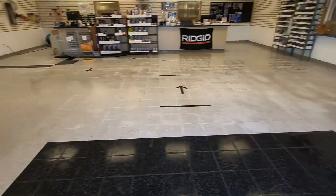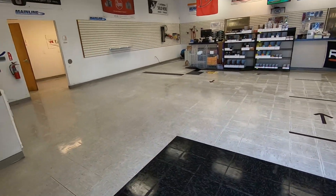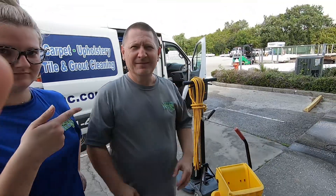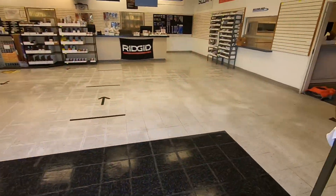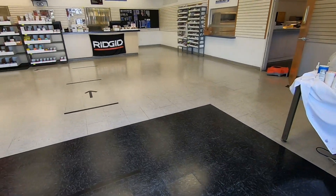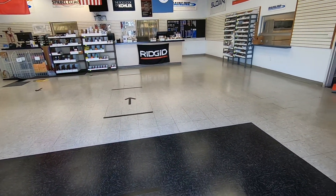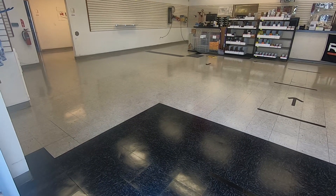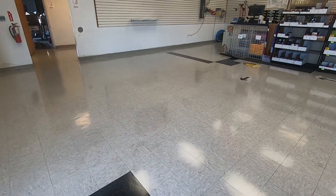That was the final rinse — looks way, way better. We got some fans set up and we're gonna start laying some coats of wax. We got one coat of finish down, looking pretty good. It doesn't really shine — it's got a little bit of a satin finish — but it looks nice and clean. Coat two is dried up — a little bit more shine on this coat. Heading for coat three — coat three complete and dried.